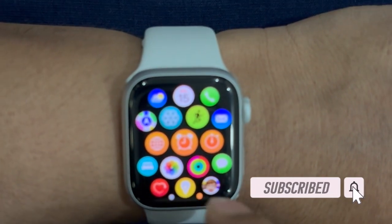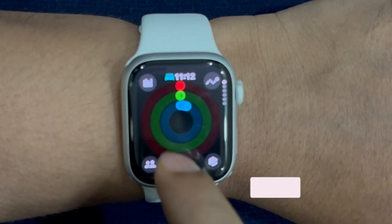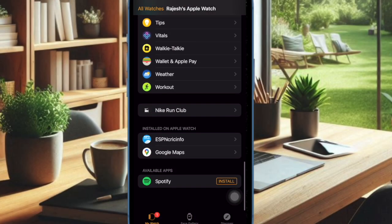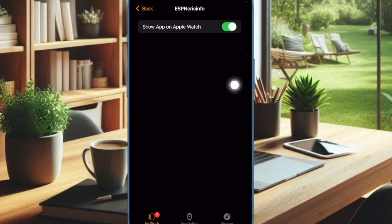If that's precisely what you are looking for, follow along to learn how to hide apps on your Apple Watch. To get started, you have to open the Watch app on your connected iPhone. After that, scroll down to the bottom of the screen to find the 'Installed on Apple Watch' section. Then select the app that you want to hide, and finally turn off the switch next to 'Show App on Apple Watch' — and that's pretty much it.